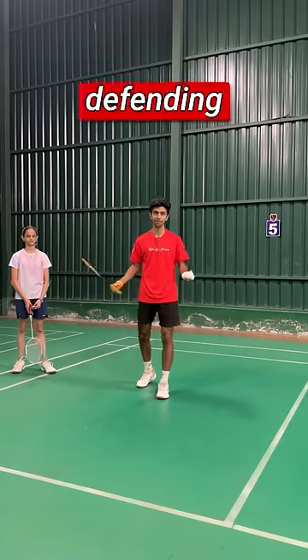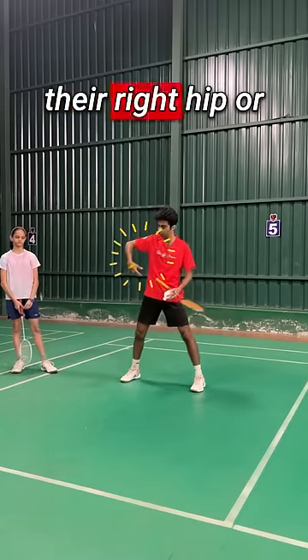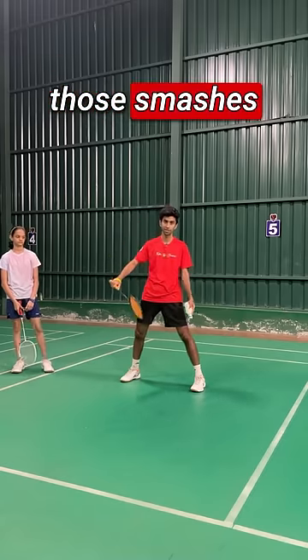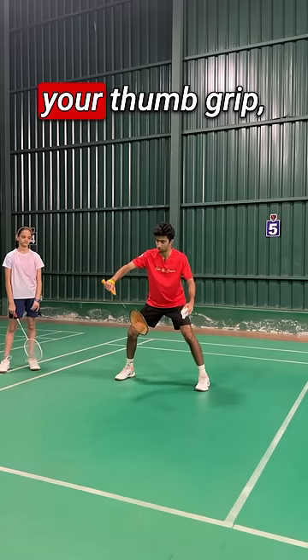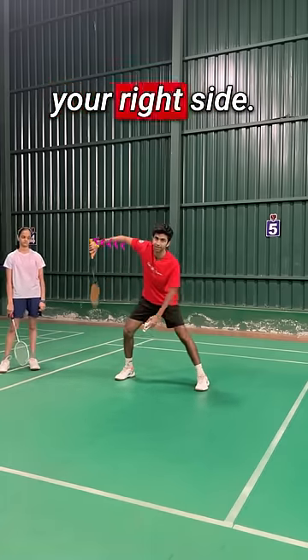A lot of people struggle in defending smashes, especially when the shuttle is coming towards their right hip or even the right armpit. The way you want to defend those smashes is, number one, you want to be ready with your thumb grip. Along with having your thumb grip, you want to be moving your elbow towards your right side.